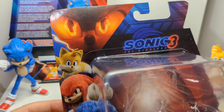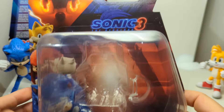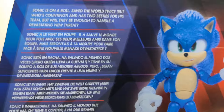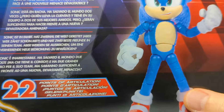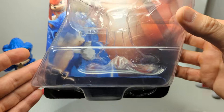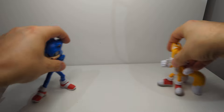Packaging is all very generic on the front with Shadow, Tails, Knuckles, and Sonic in the background. There will be other waves of these figures to come. The back has a little more detail for Sonic - freeze frame if you want to read more. Sonic gets 22 points of articulation, and again there's that cross-sell on the back. The front of the packaging is generic, and that's that - so let's move on and look at the two figures overall.